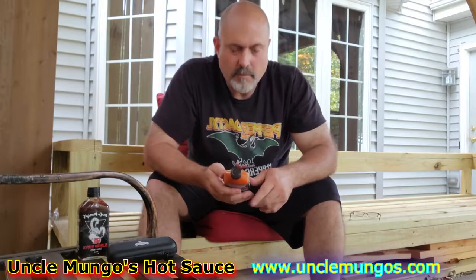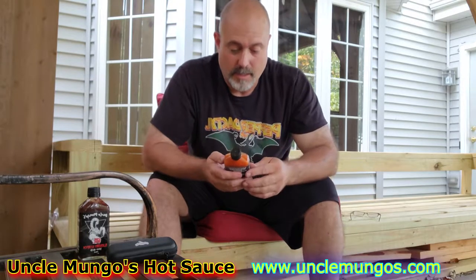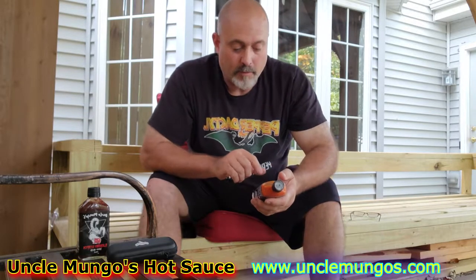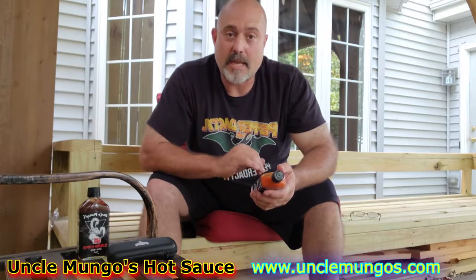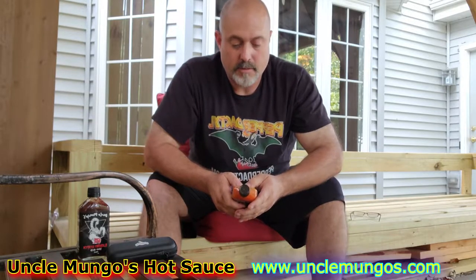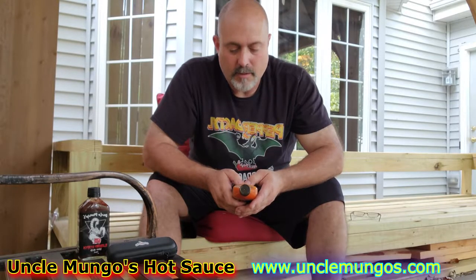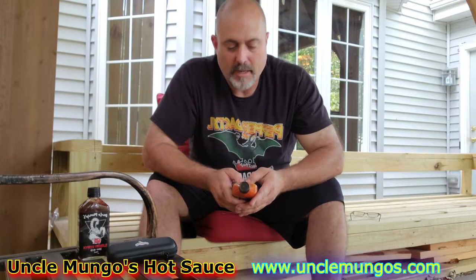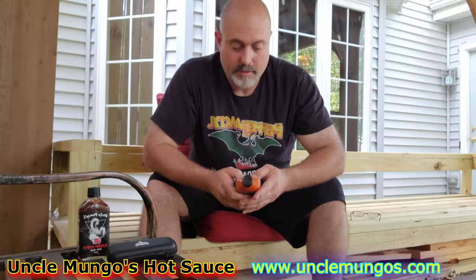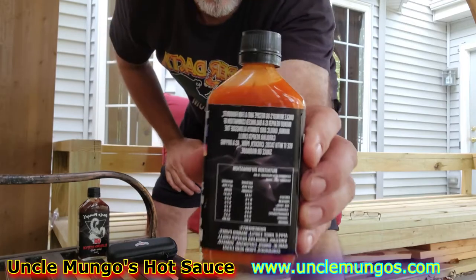Alright, Uncle Mongo. This guy's from Australia. Brie Rec is the one who introduced me to Uncle Mongo's — his links will be down below if you're interested in trying this. This is the Mango Reaper. The heat level is 9 out of 10. Uncle Mongo's OG recipe and a fan favorite — Mango Reaper is a balanced combination of mango, garlic, and tomato alongside with the Carolina Reaper chili. Use it with tacos, chicken, pork, as a dipping sauce or marinade.